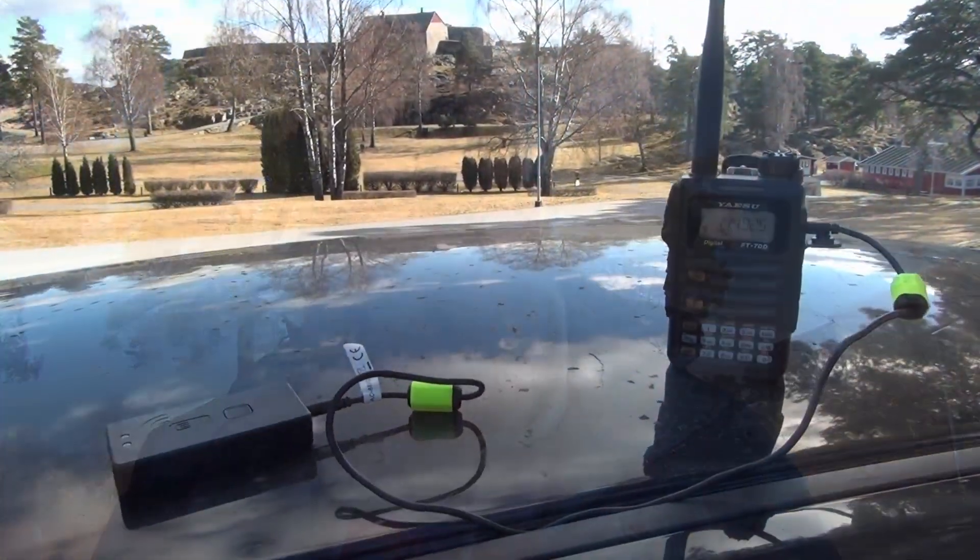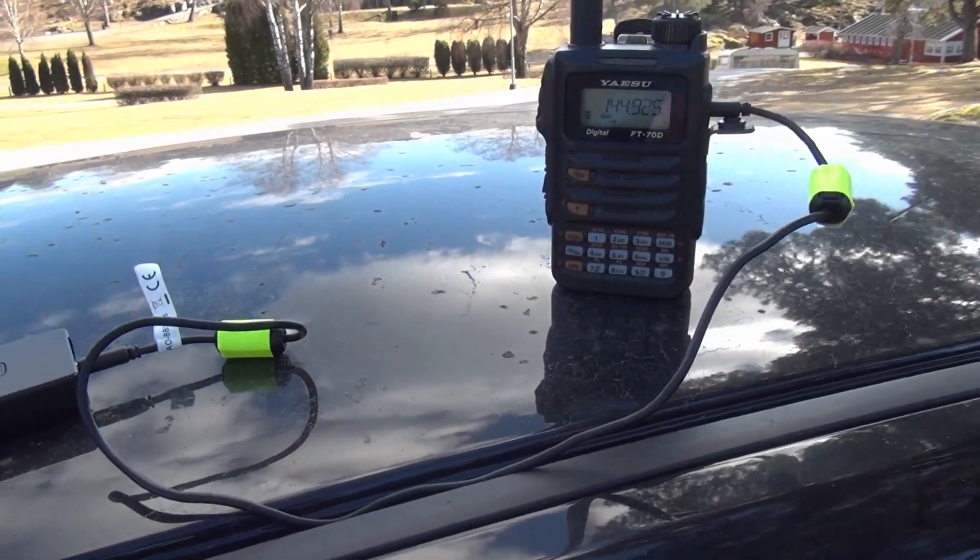Let's get everything going. What I've done now is put the HT with the rubber duck and the Mobilink on the roof of the car. Let's just see if that works.